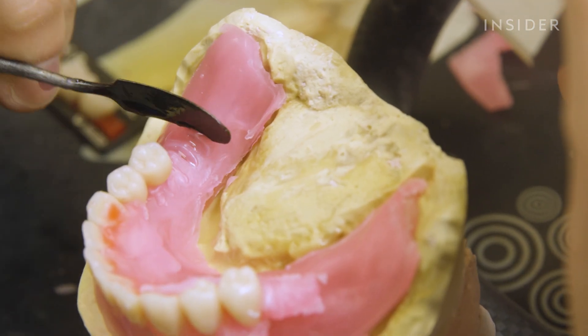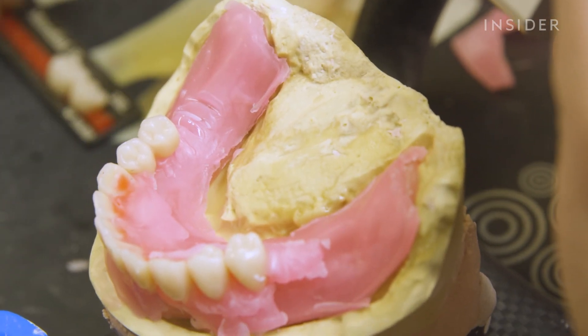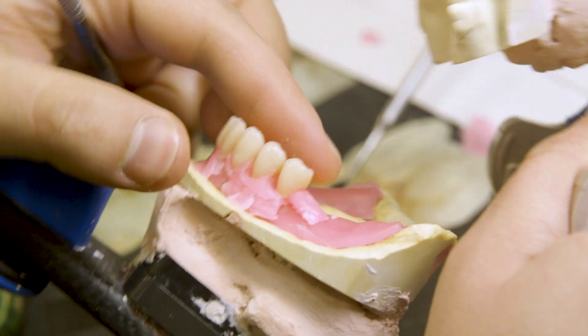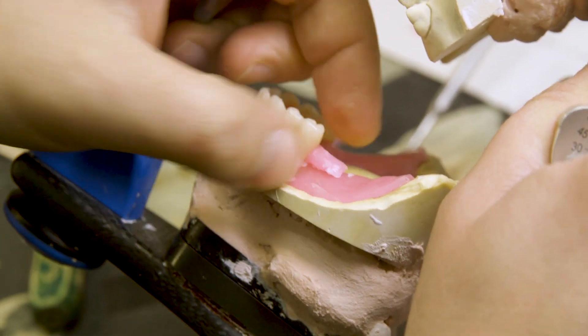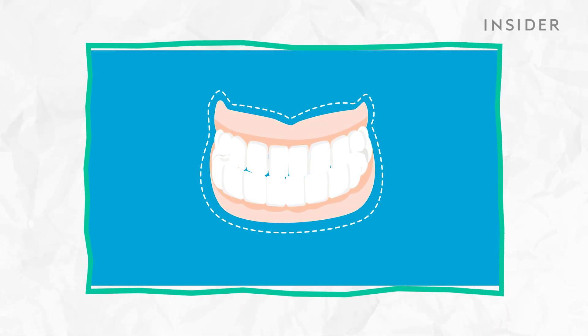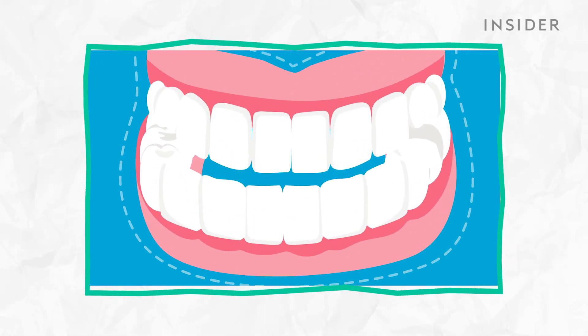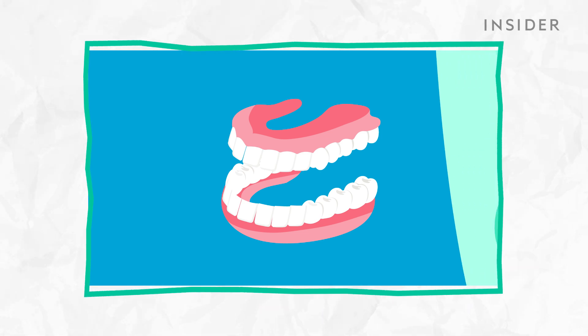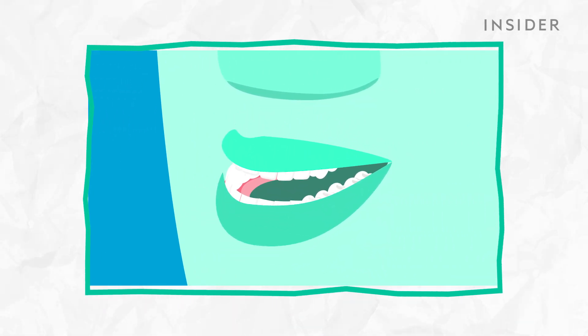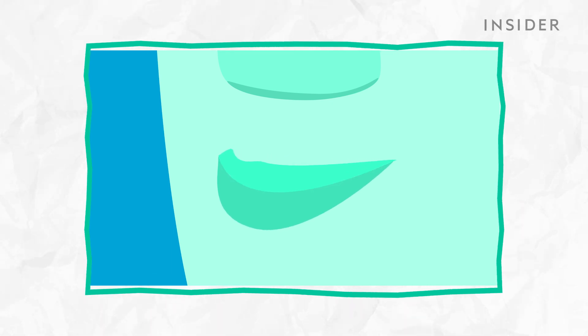Dentures have come a long way. This set took two fittings and was shipped between two locations before it was ready to wear. The first thing to know is that a full set of dentures has a flesh-colored acrylic base that fits over the gums. The upper portion covers the roof of your mouth and the lower is a horseshoe shape that accommodates the tongue.